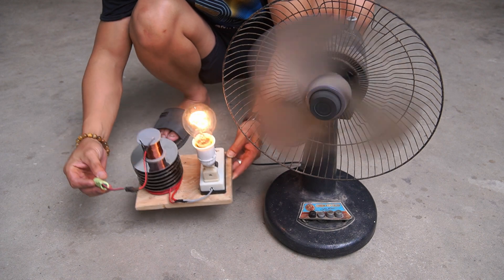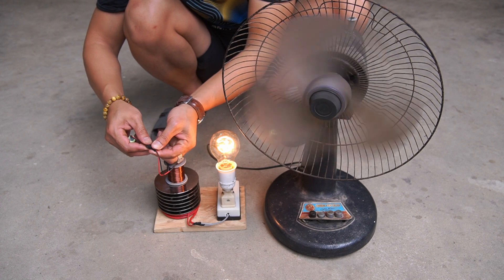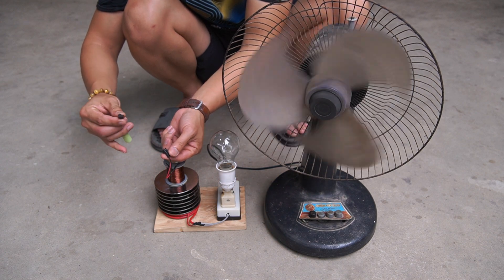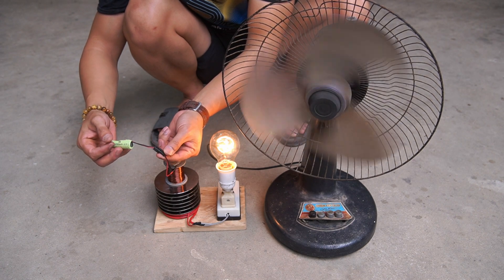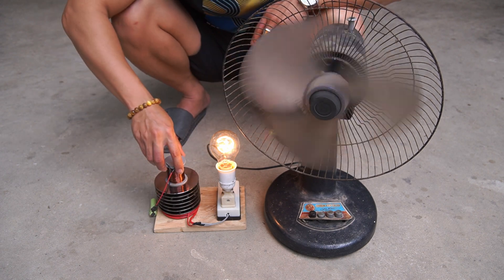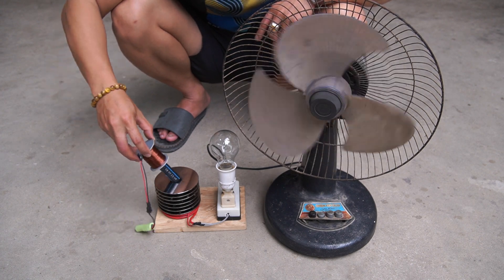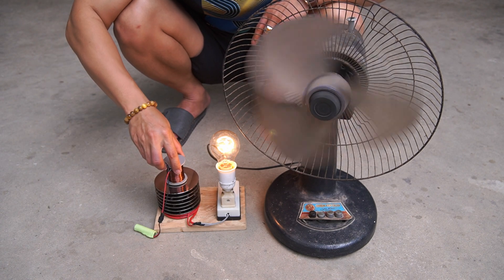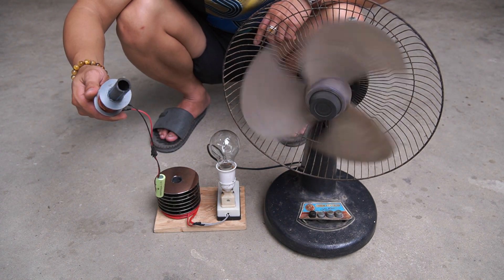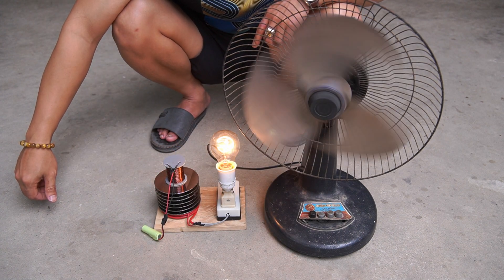Next, I used another light bulb. It's great that the turbo works so strong.